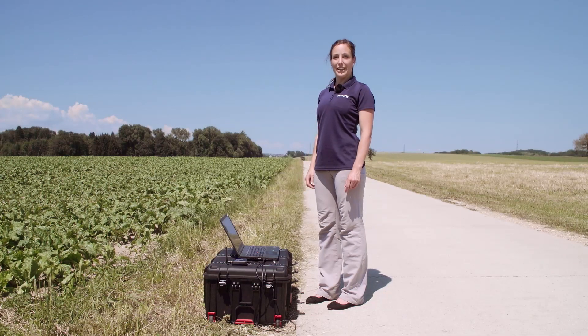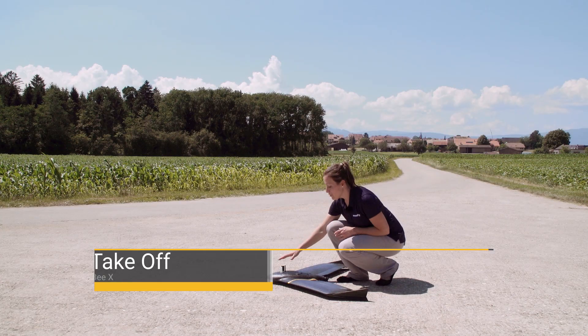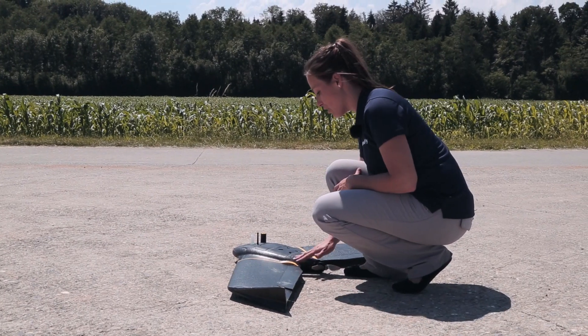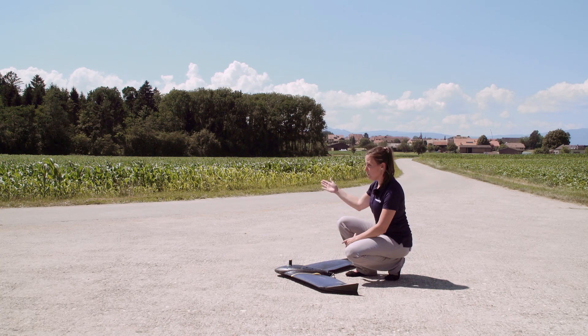Hi, my name is Andrea from SenseFly. In this tutorial I show you how to launch your EBX. Once you have the green light on your pitot, it means the drone is ready for takeoff. Verify again the connection of the servos and the ailerons. Also check the wind direction.